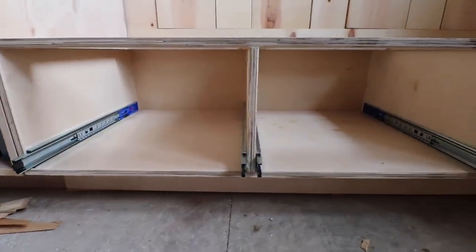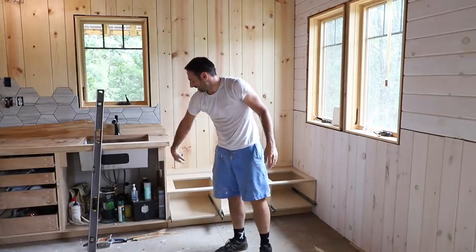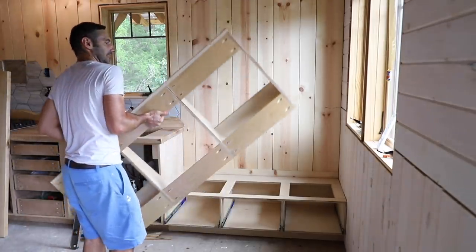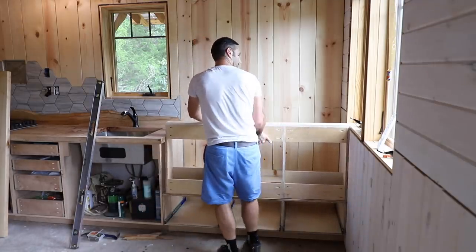Did you think it was going to fit? I knew it was going to fit because the base of this cabinet that it sits on was like a quarter inch over. Now the next question: did I leave myself enough room on the edge of the countertop? It looks like I did.